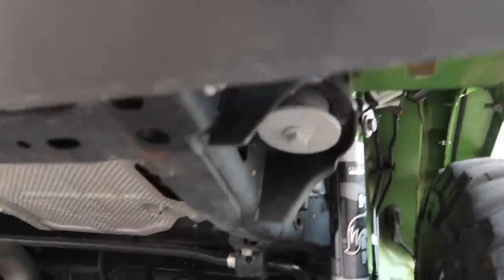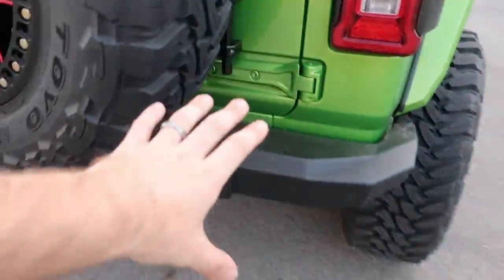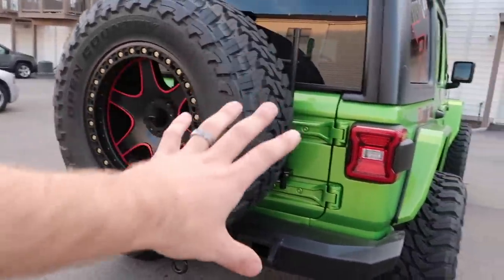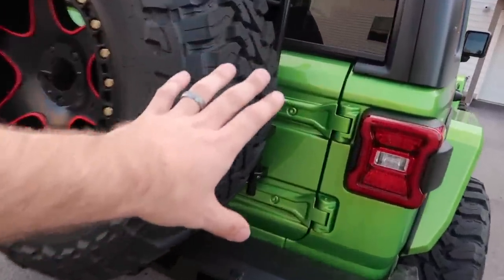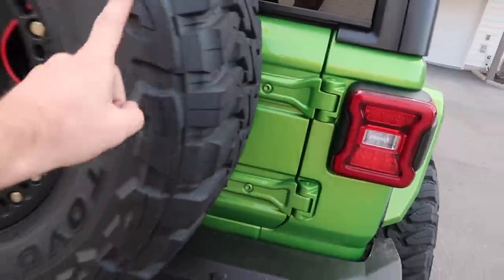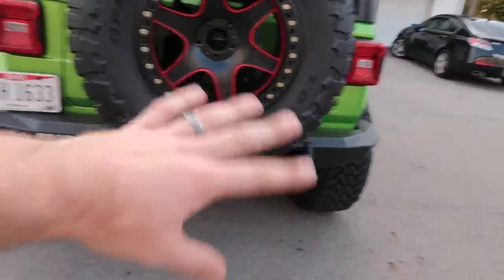It actually mounts to the frame on the bottom here, so none of the pressure for this heavy heavy tire actually goes on the rear tailgate anymore. I feel so sorry for the tailgate right now because I know it's carrying a lot of weight, but that weight will be transferred to the actual frame.